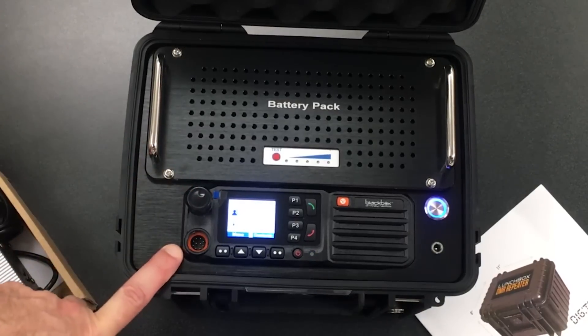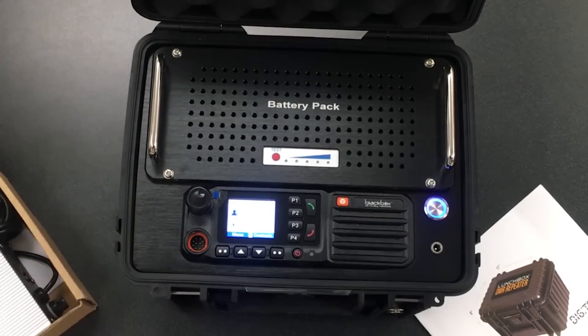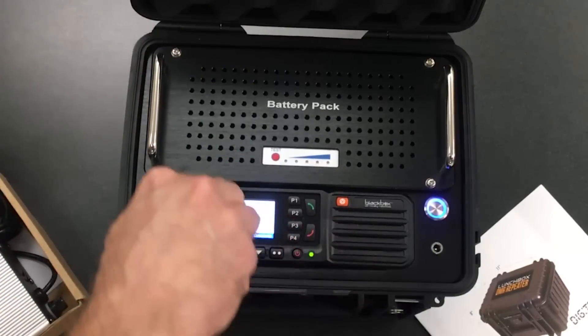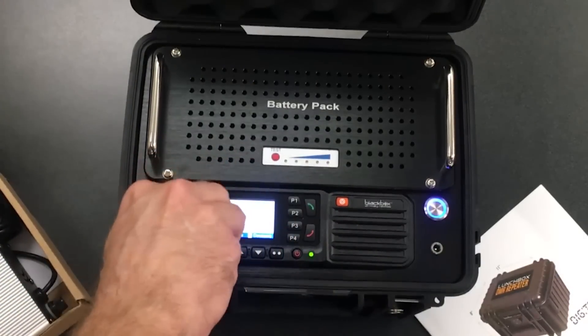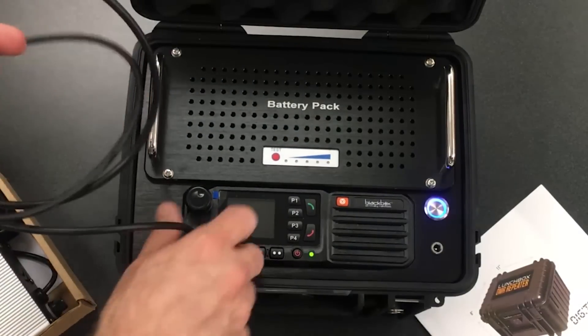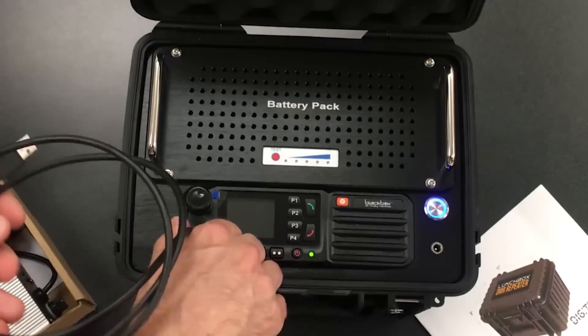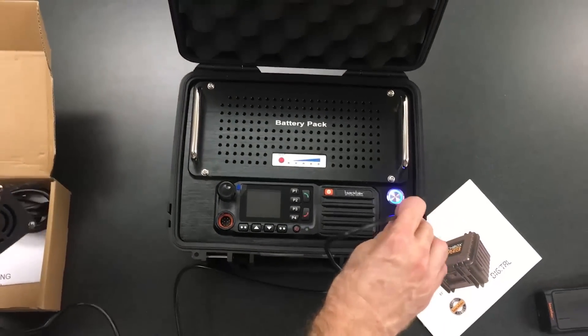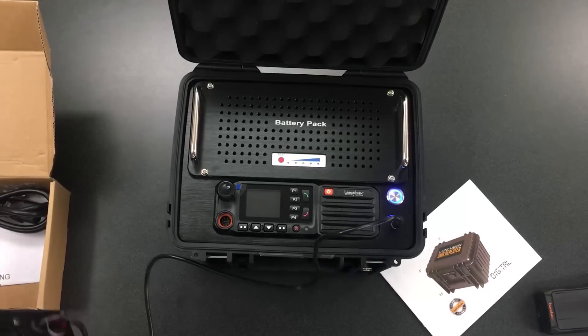This port is for the programming cable. The programming cable is USB on one side — it goes straight in here and screws in, and the other end goes to the PC to program the repeater to any channels you like.